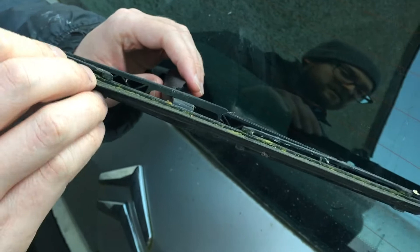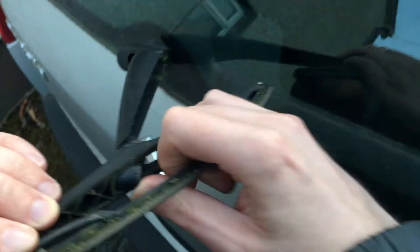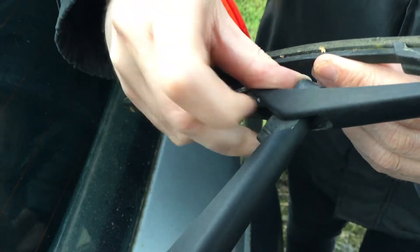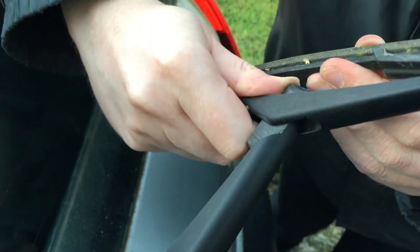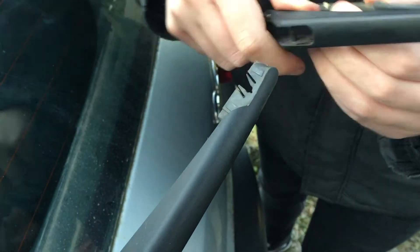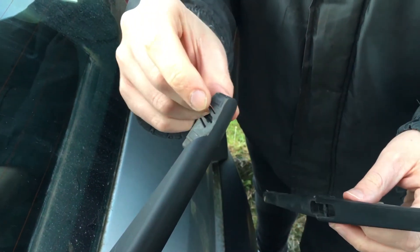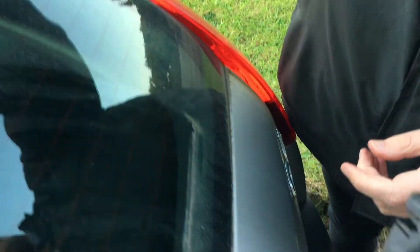For this particular car, you lift off the blade here — it doesn't matter if you break it, it's the old blade. Get your thumb in here like this and pull it out. It will hurt your thumb a little bit depending on how stiff it is. And you can see the old wiper blade is gone — set it aside on its own arm.